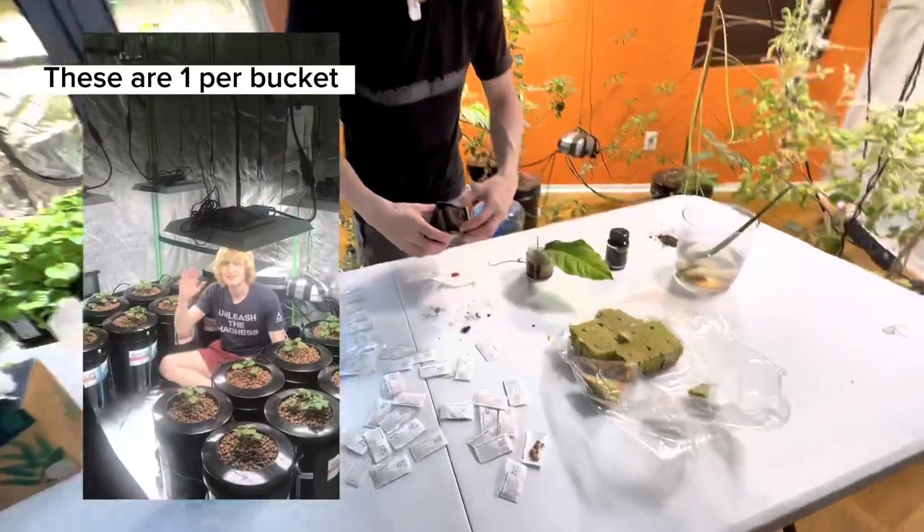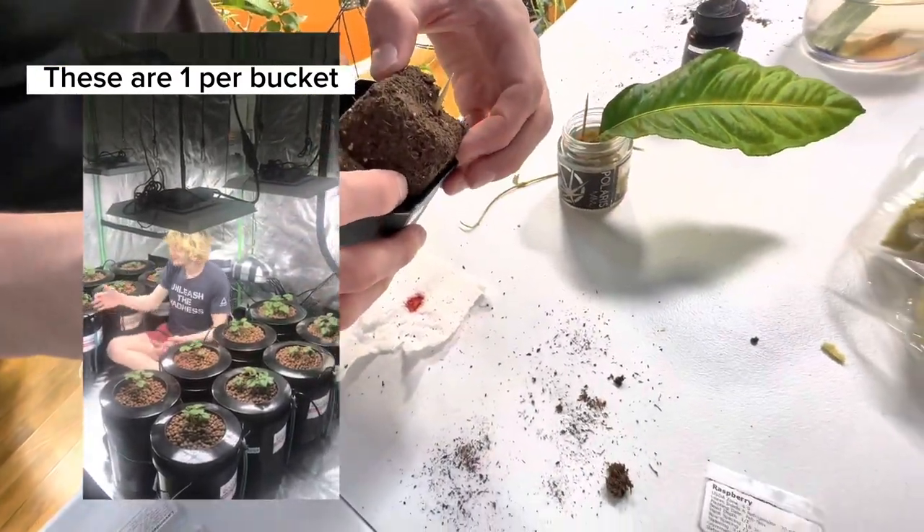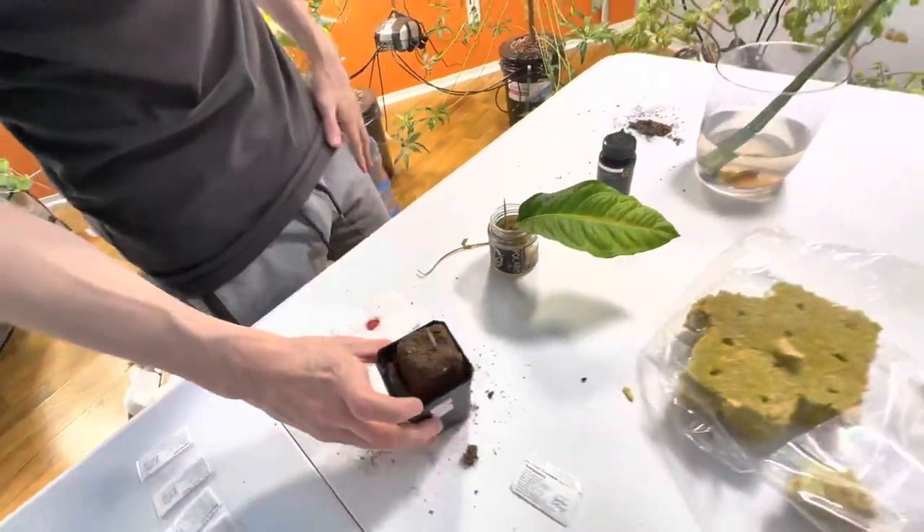You can make your own grow cubes — I have peat moss and perlite here — and pin them down in that, or use rock wool.